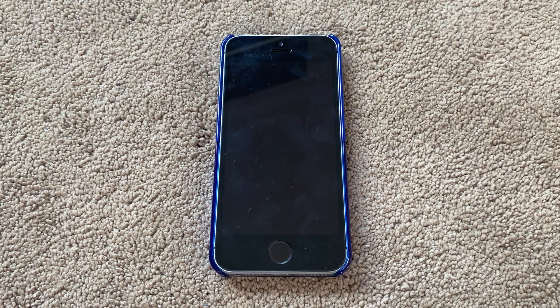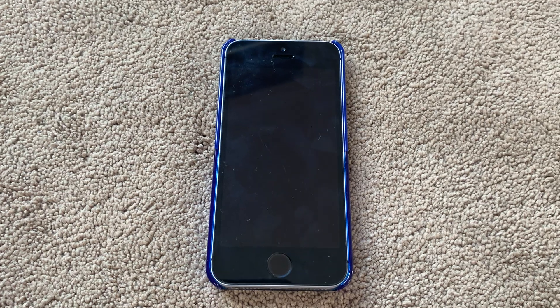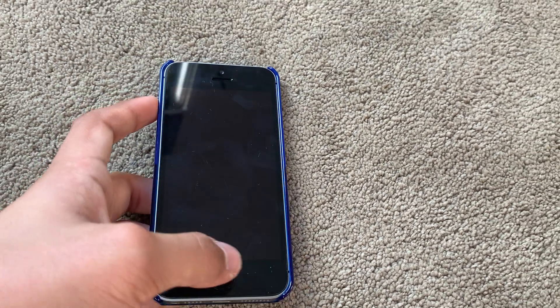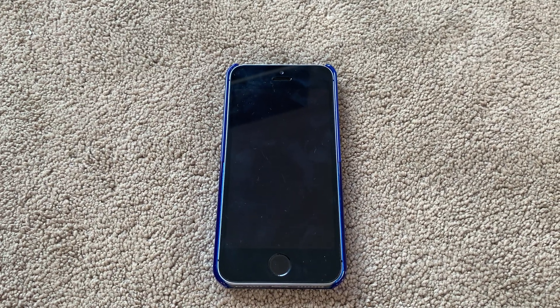If you have a device with Face ID, note it won't work for iPads. For iPhones with Touch ID, plug in the device while holding down the Volume Up button and the Home button. Simply hold down those two buttons and while holding them, plug in the charger.